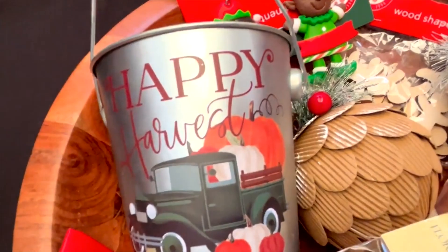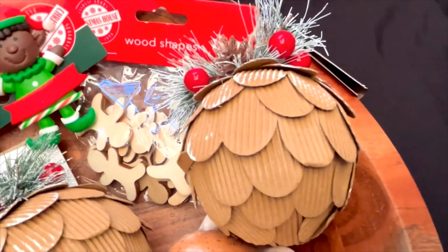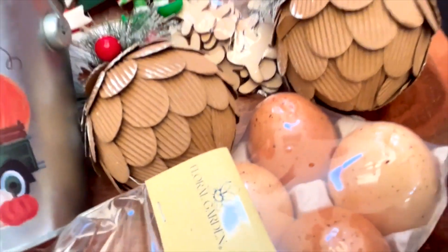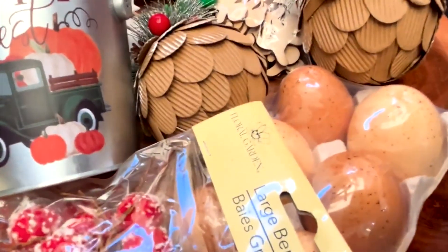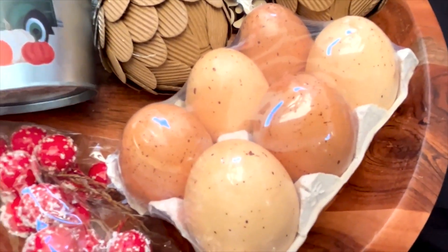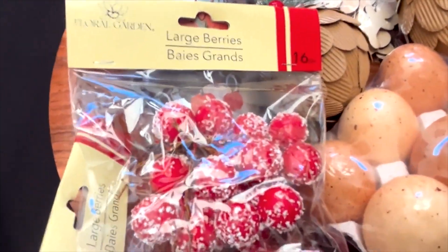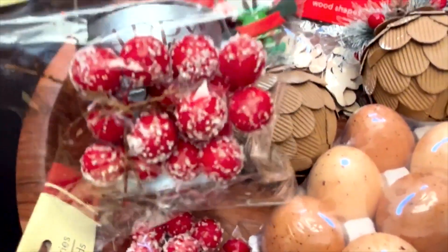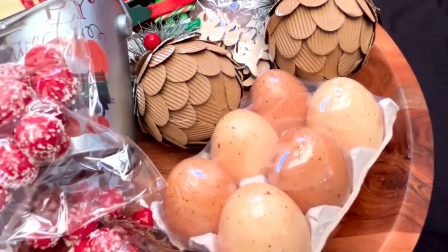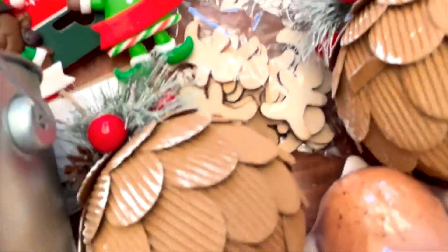I also got this cute little Happy Harvest pail. I got some fake brown eggs — I thought they were cute, very cute. And I got two packages of the large frosted berries. I also have the wooden little tiny gingerbread down here. I'm going to have fun with that.